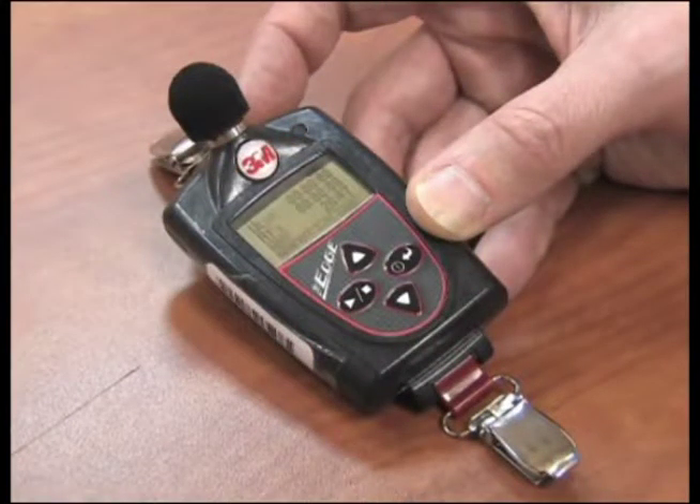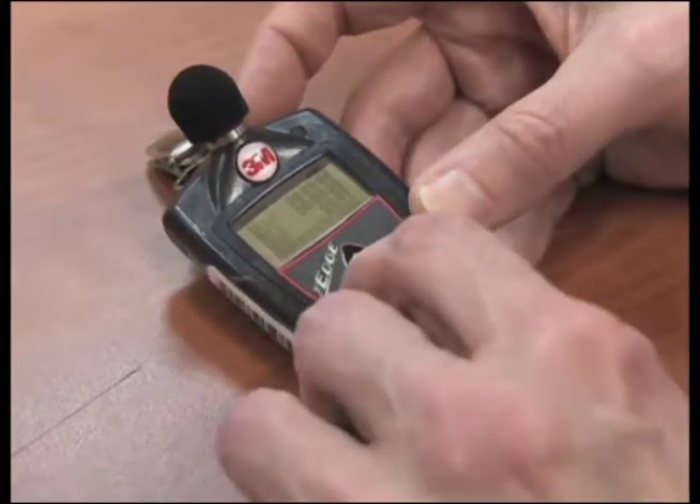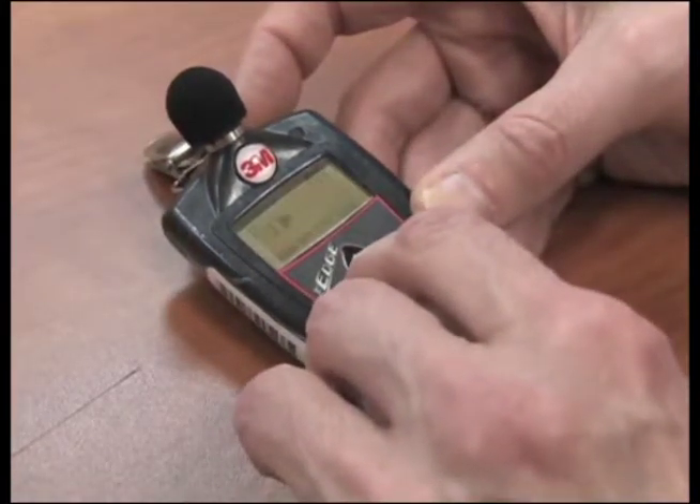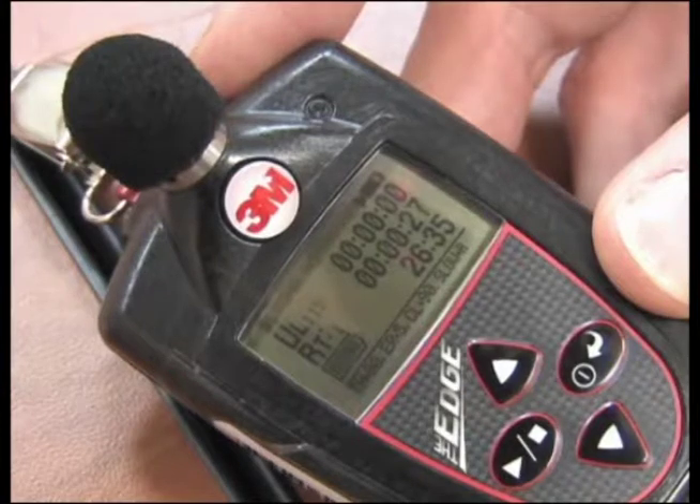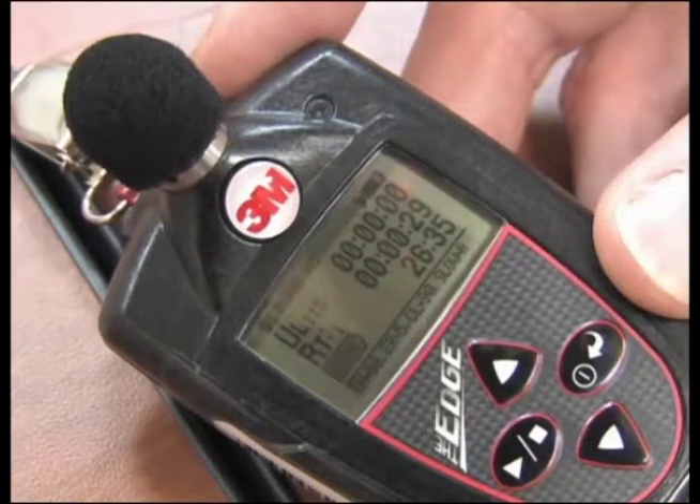To start the survey, once the dosimeter is turned on, press and hold the run-stop key. A 3, 2, 1 countdown will appear. Then the run indicator will appear at the top right of the display. Also, the LED indicator will flash green.